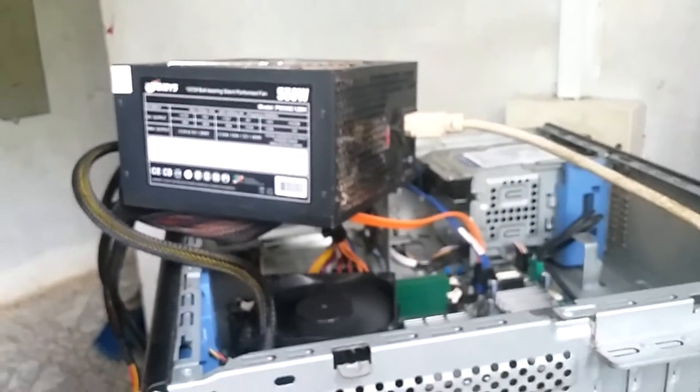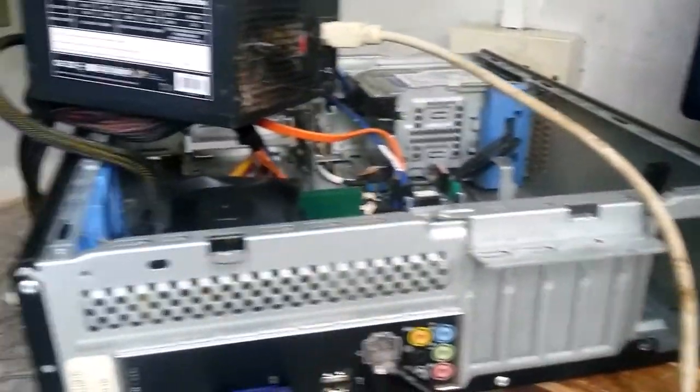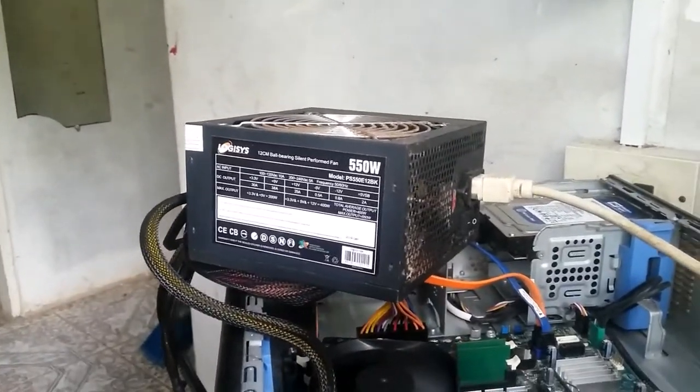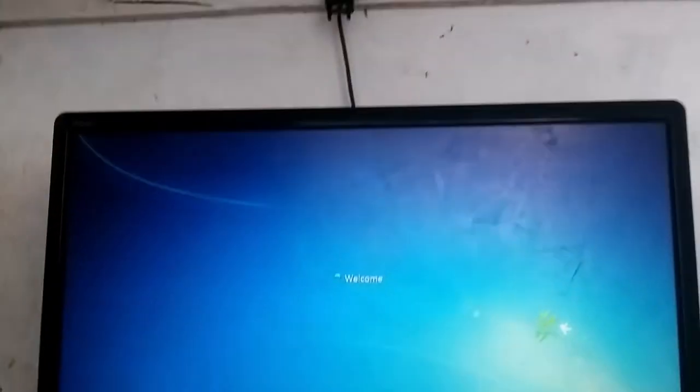The power supply is bad. As you can see, it's booting up now with the replacement. So I would have to tell the client to either get another power supply or get another computer, because Windows 7 after this year will no longer be supported by Microsoft.